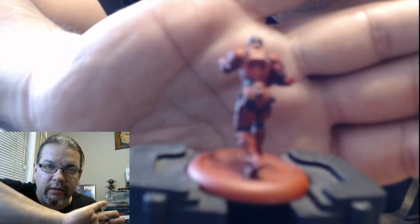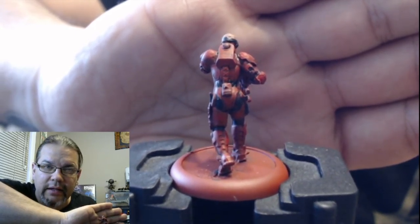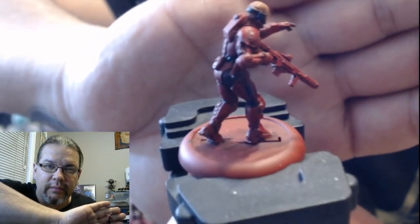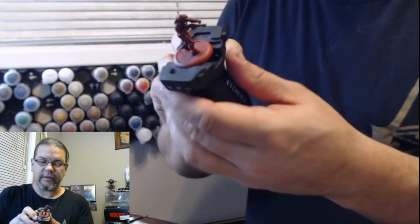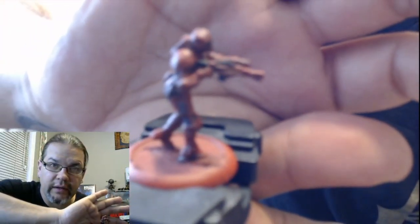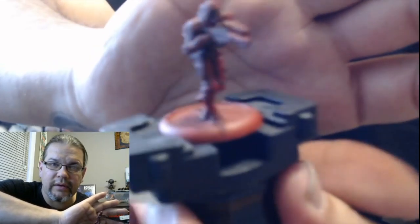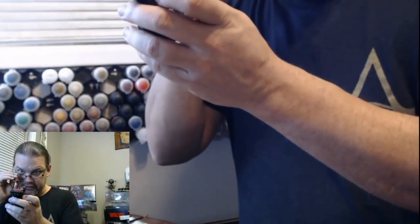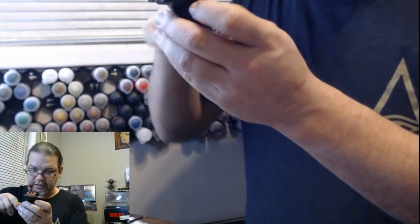You can kind of see where the black is there on the knee joints and the hip joints. I even picked out some black parts on the gun — just to give it a little bit more something. I picked out the handle of the knife and some of the handle on the gun, on the little sidearm.